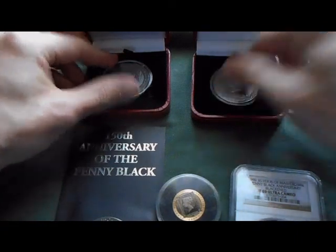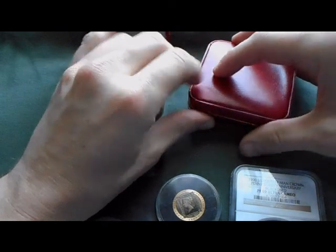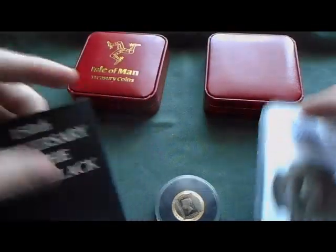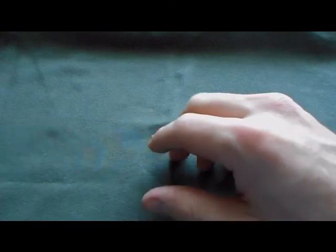So there's the Isle of Man base set, as I'd like to call it. I also got another little gift from a friend of mine last night.